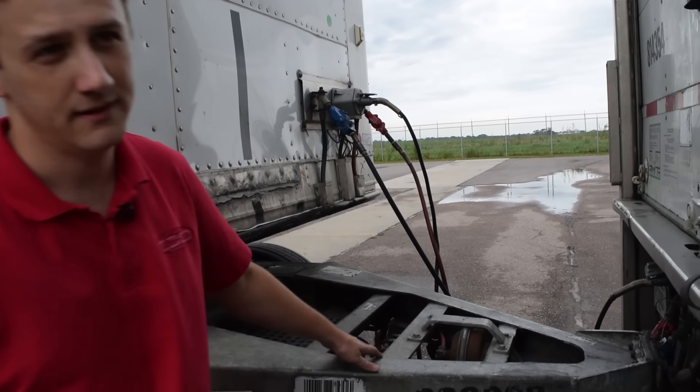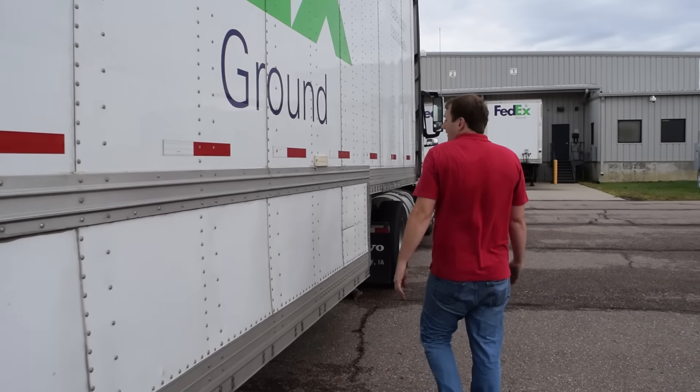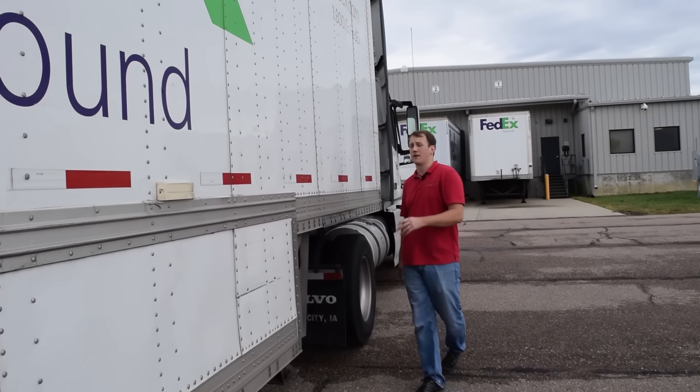Double check your lights again. As you walk around this edge of the trailer, you're going to want to look back to make sure that all your running lights are on.